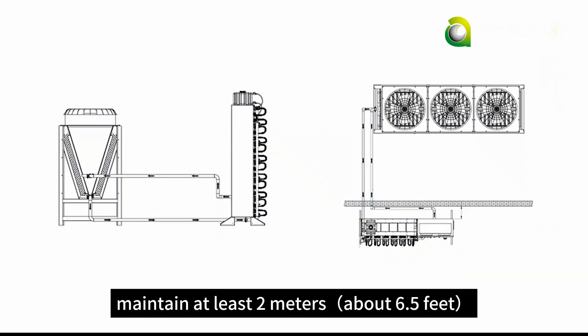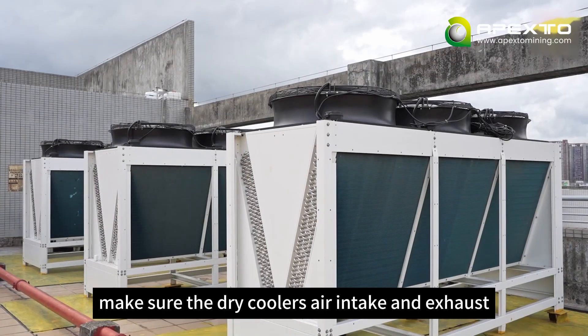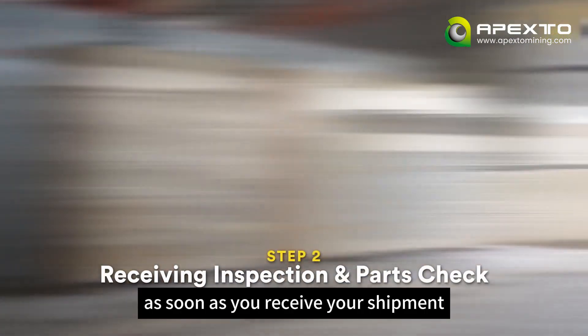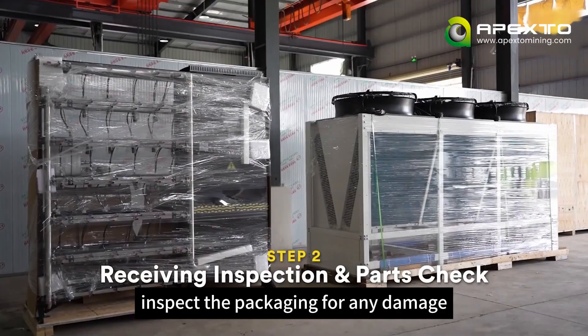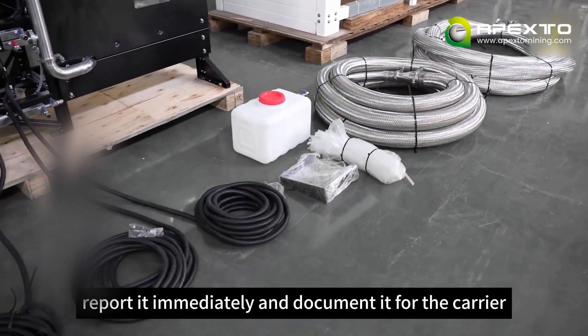Maintain at least 2 meters — about 6.5 feet — of clearance between the dry cooler and the rack. Make sure the dry cooler's air intake and exhaust are completely unobstructed. As soon as you receive your shipment, inspect the packaging for any damage. If you find any, report it immediately and document it for the carrier.